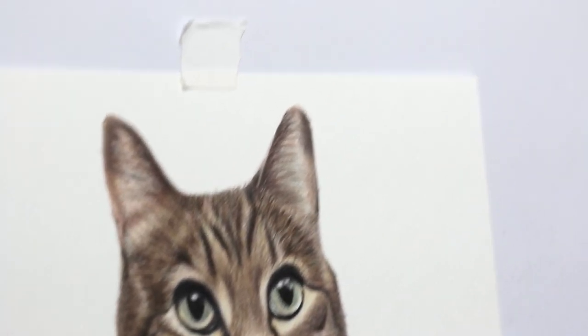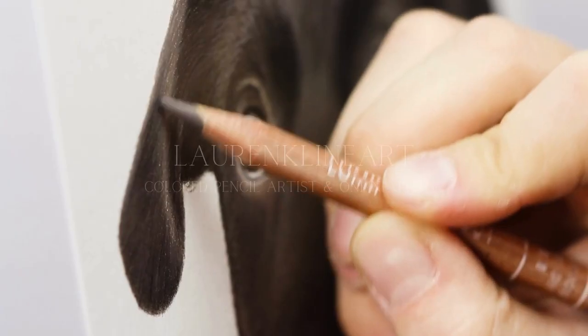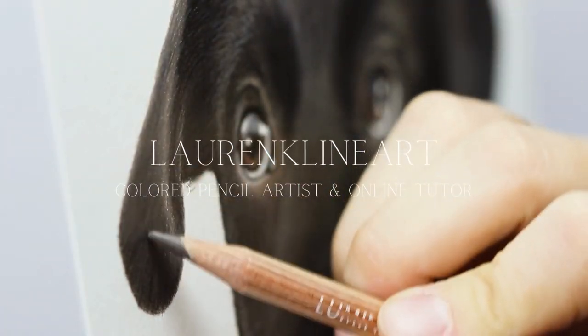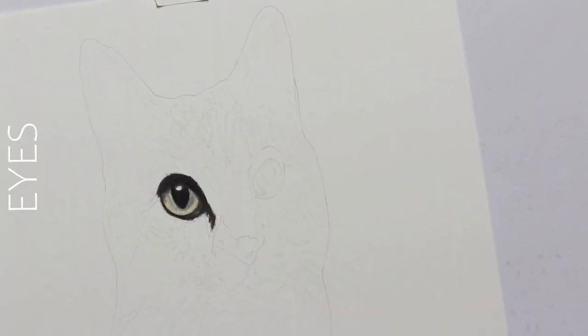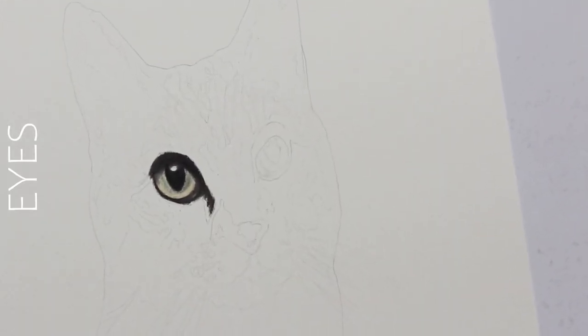All right, let's add all the animal features together in this cat tutorial. I love starting out with the eyes — the first eye is already complete so you can see how that works.